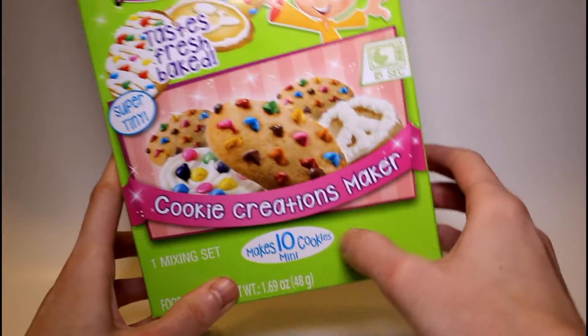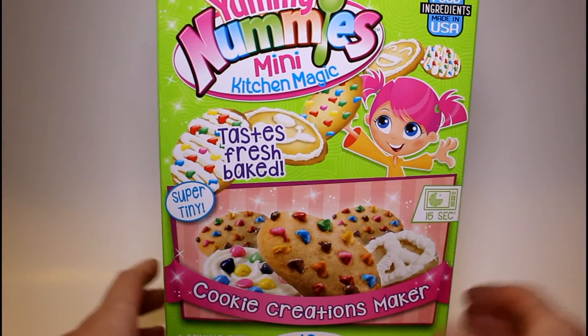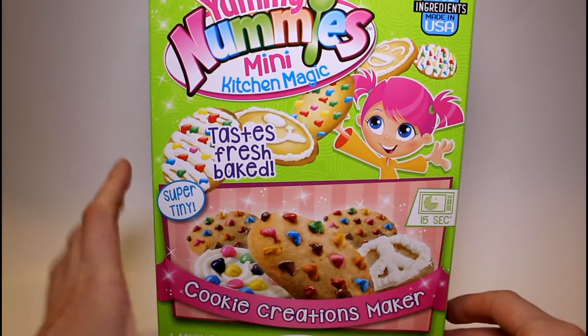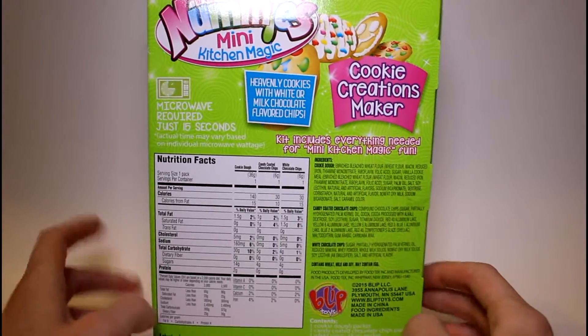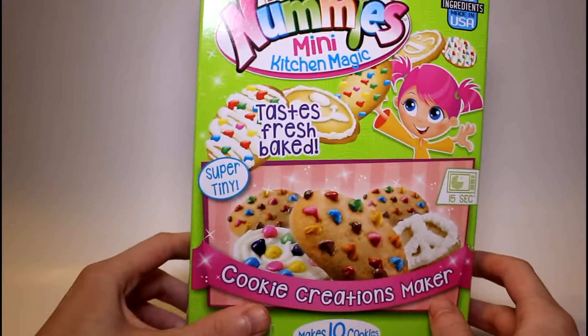This makes 10 mini cookies. If you don't know what Yummy Nummies are, they're like these little packets of powder and you add water and then you microwave them or sometimes refrigerate them for a short amount of time and they make these cute little foods that a lot of the time taste really good. These are vegetarian, they are not vegan, and these are really fun to make whether you want to eat them or not.